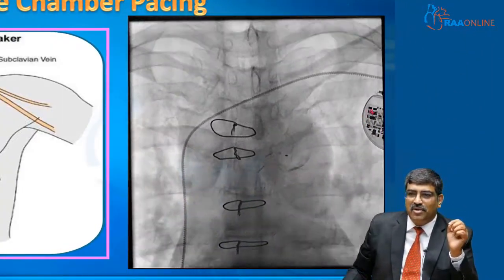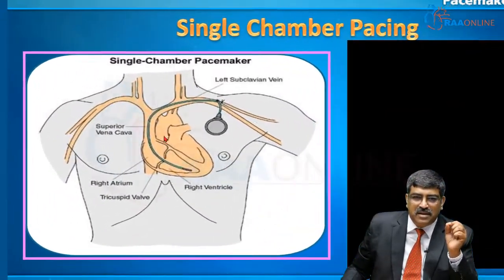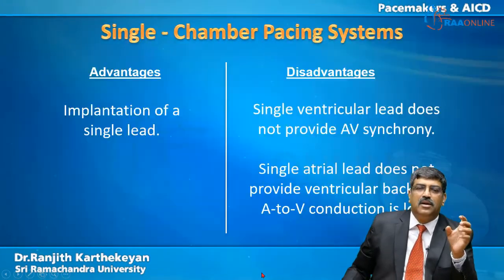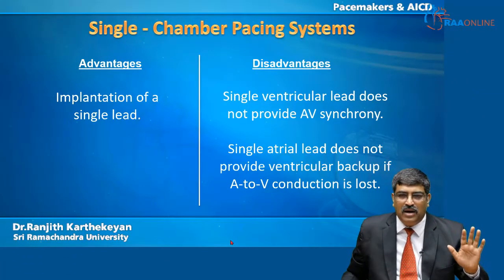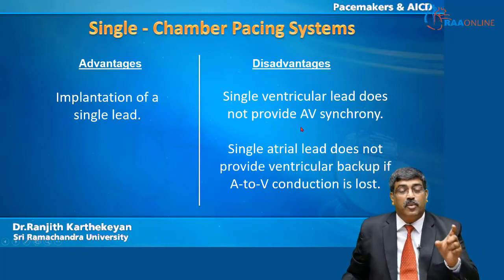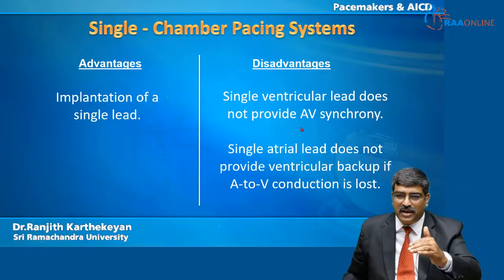In a single chamber system, only one chamber is being paced. The lead goes only into the right ventricle, and the right ventricle is being paced — that is single chamber. The advantage is you are putting only a single lead and getting the heart going. But the disadvantage is a single ventricular lead does not provide AV synchrony; your atrium is not paced, only the ventricle is paced.